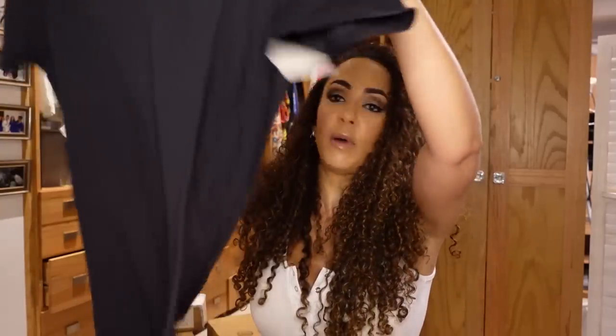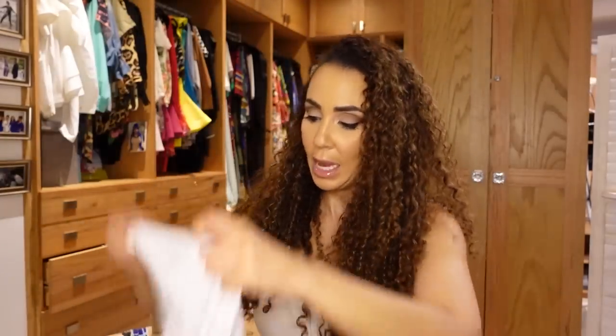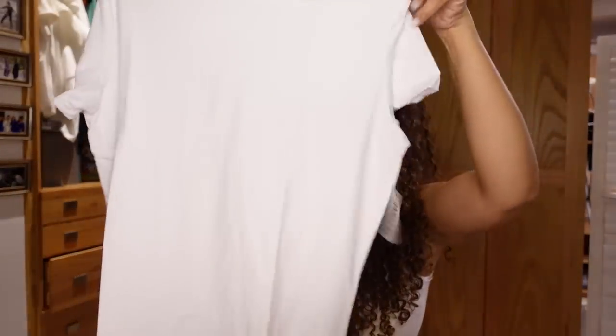The Amazon Essentials brand — they actually have really nice, soft, great quality clothes. I picked myself up a black tee and a white tee, they came in a pack. Amazon Essentials brand, I love it.